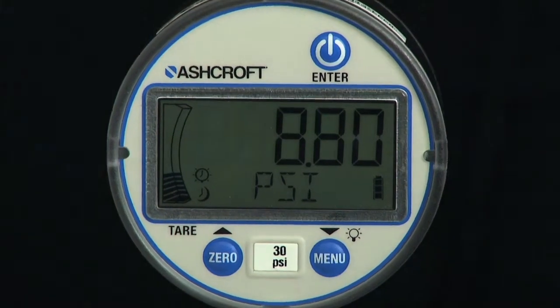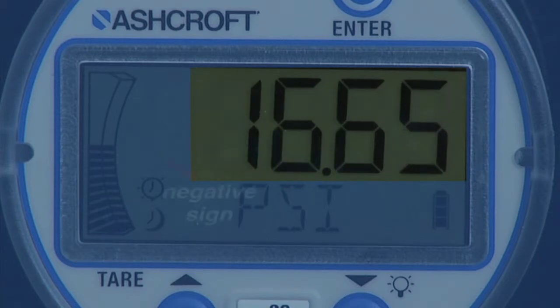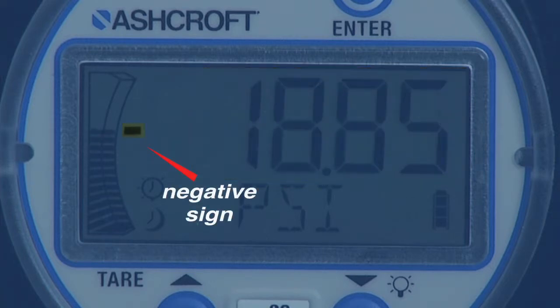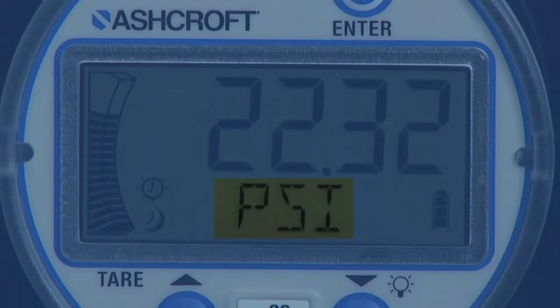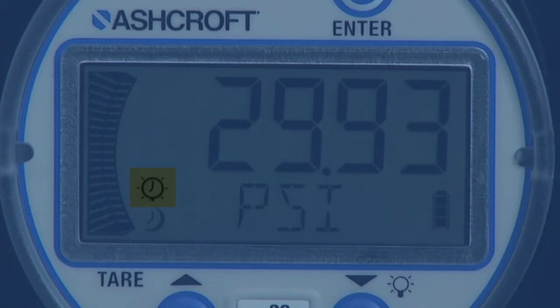There are several elements of the display: a five-digit numeric display with one-half inch tall characters, a negative sign used to indicate vacuum, a five-character alphanumeric display one-quarter inch tall, a 20-segment bar graph, and a timer icon to indicate auto shutoff is active, which blinks 10 seconds before gauge shutdown.